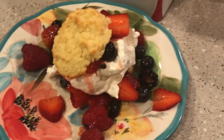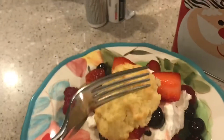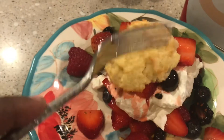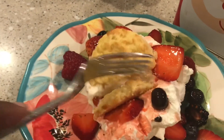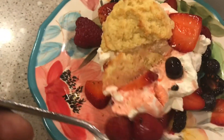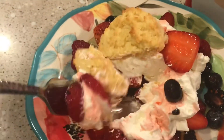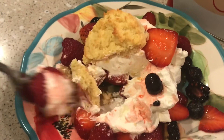Oh my gosh! Oh my gosh. My little hat's going to fall off here. It may happen. It won't be overly sweet — if you want to make it sweeter, you can. Happy dance!